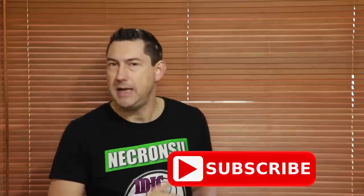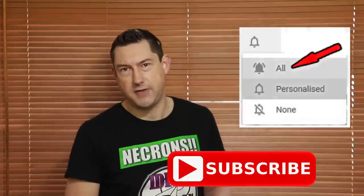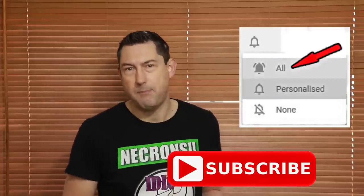Nick speaking, and welcome to this video. If you're new to the channel and you want to learn about Necrons and more, please subscribe and hit the bell button to turn on all notifications so you don't miss an upload.